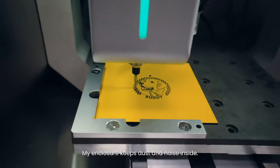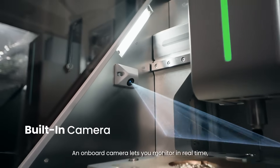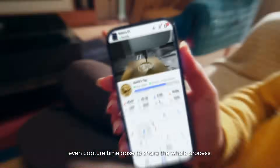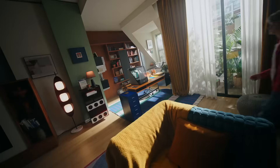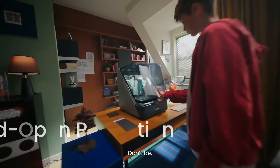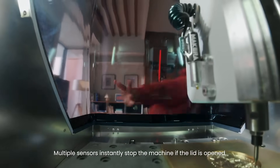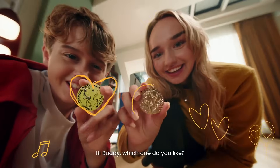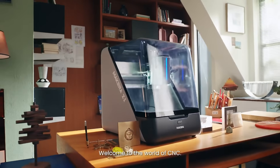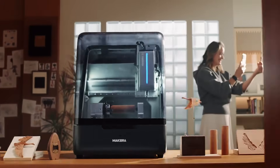My enclosure keeps dust and noise inside. An onboard camera lets you monitor in real time and even capture time-lapse to share the whole process. Worried about safety? Don't be — multiple sensors instantly stop the machine if the lid is open. Hi Buddy, which one do you like?